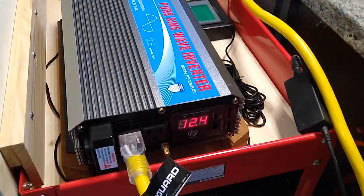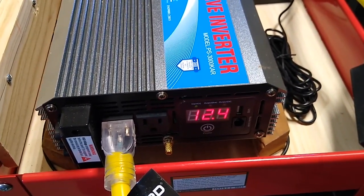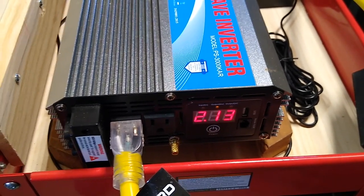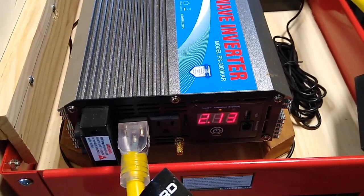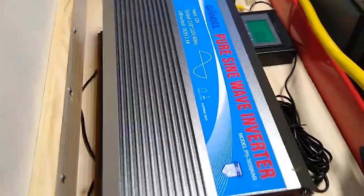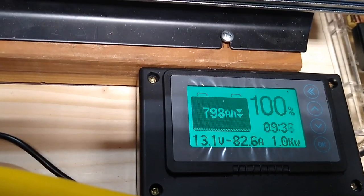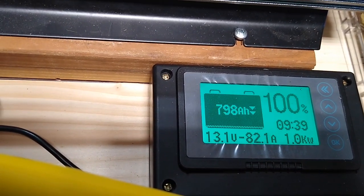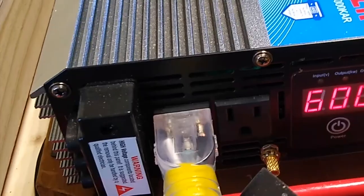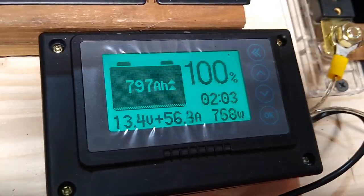I just turned on the microwave, which is about 1,000 watts, and we see it is now providing 12.4 volts and 2.13 kilowatts — so about 2,000 watts. The inverter fans are on, but the battery is nearly 100% charged with a draw on it of 82 amps. The microwave just kicked off, and now we're back down to about 600 to 760 watts.